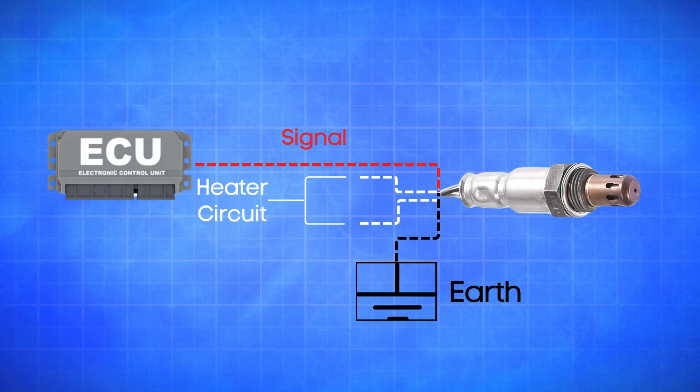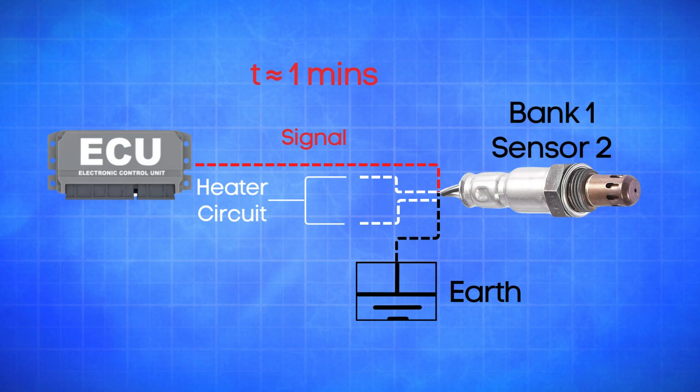If the oxygen sensor for Bank 1, Sensor 2 doesn't warm up within a predefined time — typically around one minute — or if the signal wire remains inactive or open, the ECU triggers the P0140 trouble code.